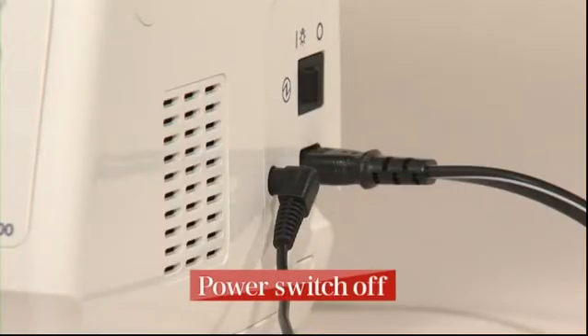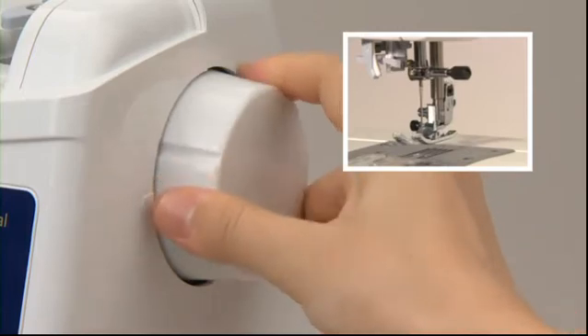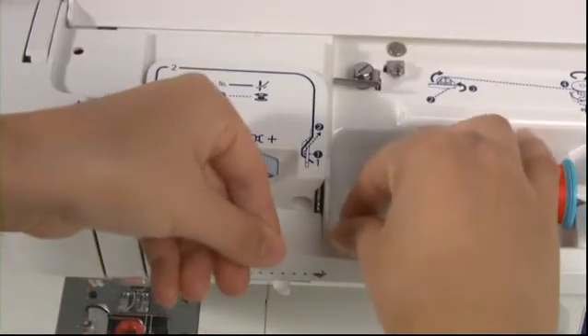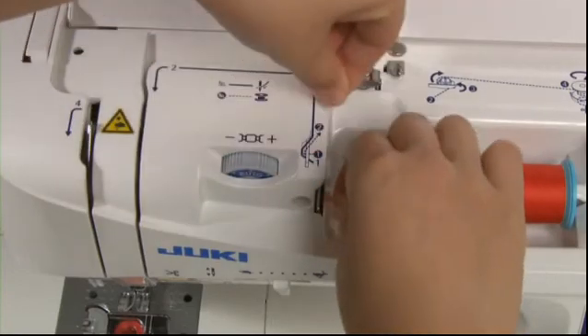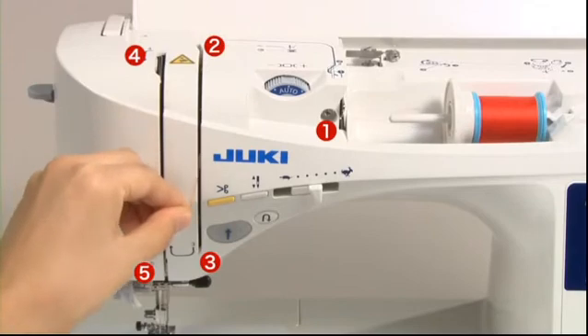Always turn the power switch off before threading the needle. Raise the presser foot, then raise the needle to its highest position by aligning the marking at the hand wheel with the one on the machine body. Hold the end of the thread and pass it through guides 1 through 5 following the arrows.